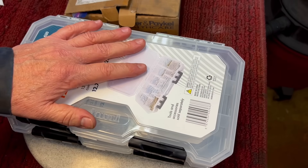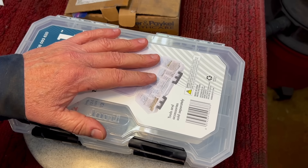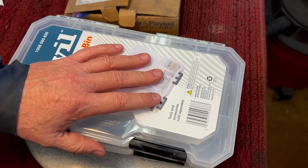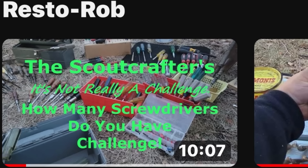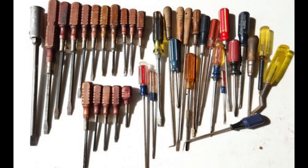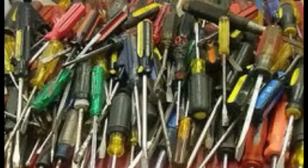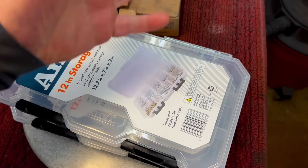Last week I asked how many screwdrivers you have — what a tremendous response. I was shocked at how many people have large amounts. Resto Rob must have a couple hundred, and Reggie over in the UK has a couple hundred too. A lot of people have 50 and above, which is quite common. We need them. However, one other tool we tend to have multiples of is the humble punch.